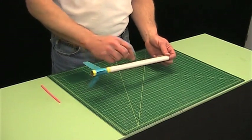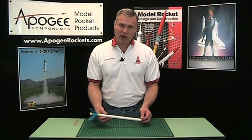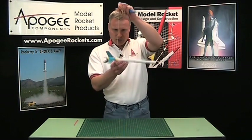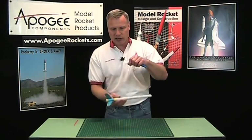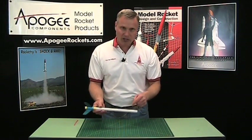Now, this rocket here has the shock cord on the outside because it's a competition model meant for streamer duration. When everything is balanced right, the rocket will come down like this, giving more surface area and slowing the rocket down. That's why on this particular rocket you see it on the outside, but most of the time it'll be on the inside.